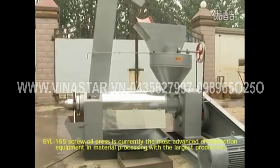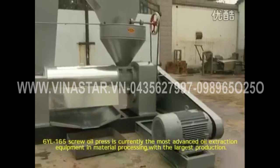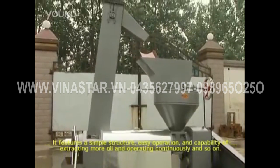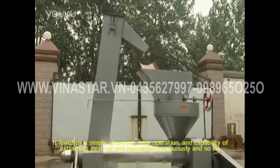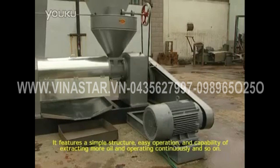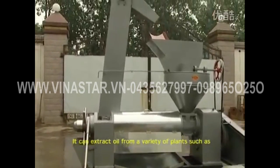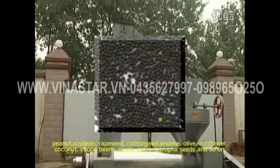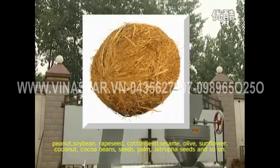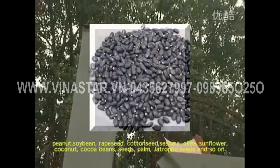The 6YL-165 screw oil press is currently the most advanced oil extraction equipment in material processing with the largest production. It features a simple structure, easy operation, and capability of extracting more oil and operating continuously. It can extract oil from a variety of plants such as peanut, soybean, rapeseed, cotton seed, sesame, olive, sunflower, coconut, cocoa beans, seeds, palm, jatropha seeds, and so on.